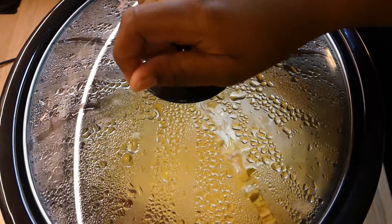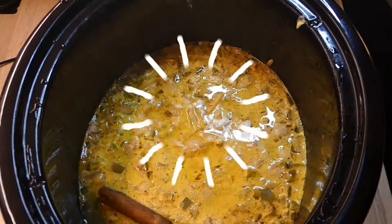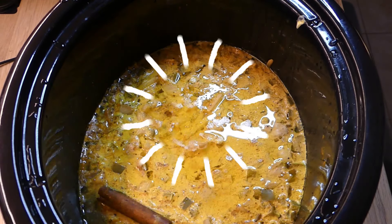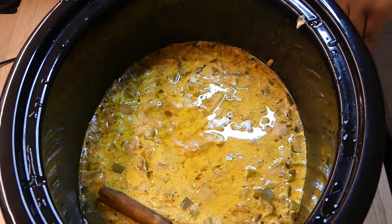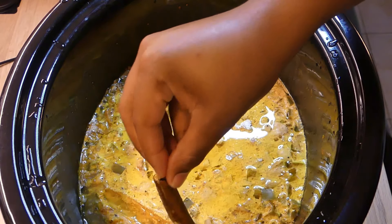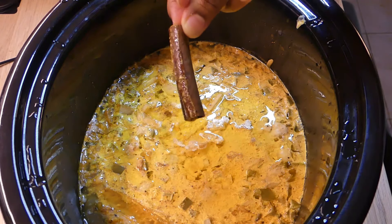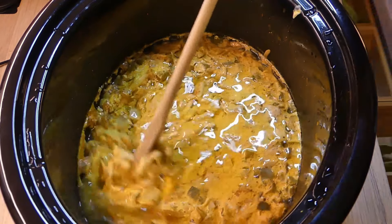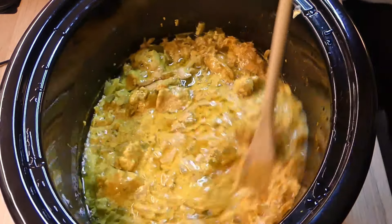That time has passed and as you can see, the sauce has turned a lovely yellow color, mostly from the turmeric. I go ahead and take out my cinnamon stick, then stir up the pot.